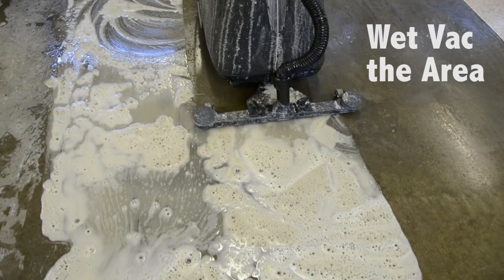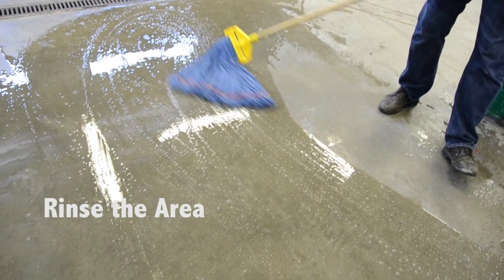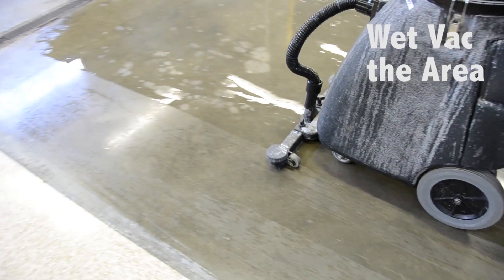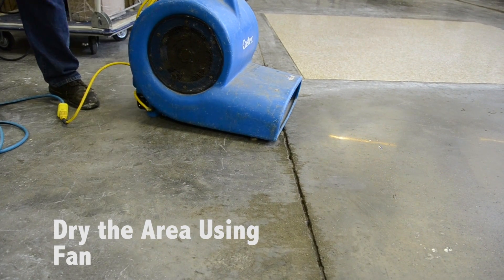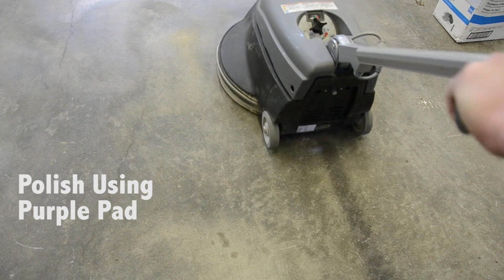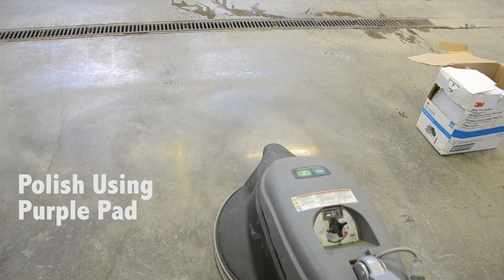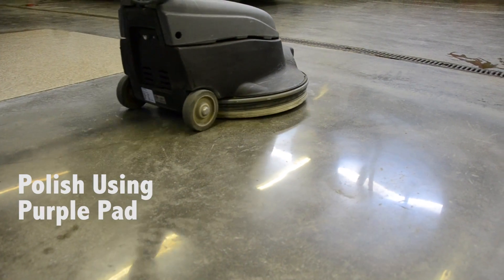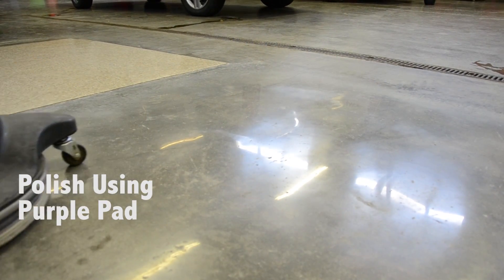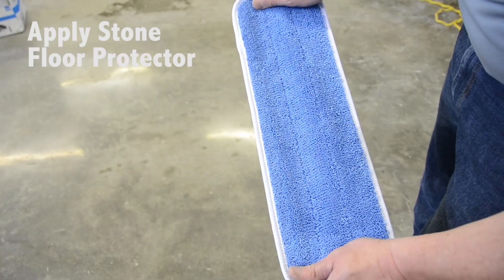Remove your slurry and rinse the area thoroughly. Make sure the surface is completely dry. Once the floor is completely dry, use the 3M Easy Trap Duster to make sure there are no particles left on the floor.